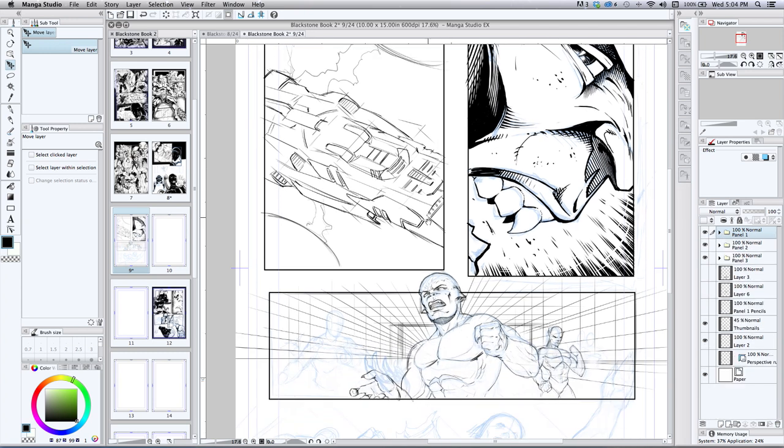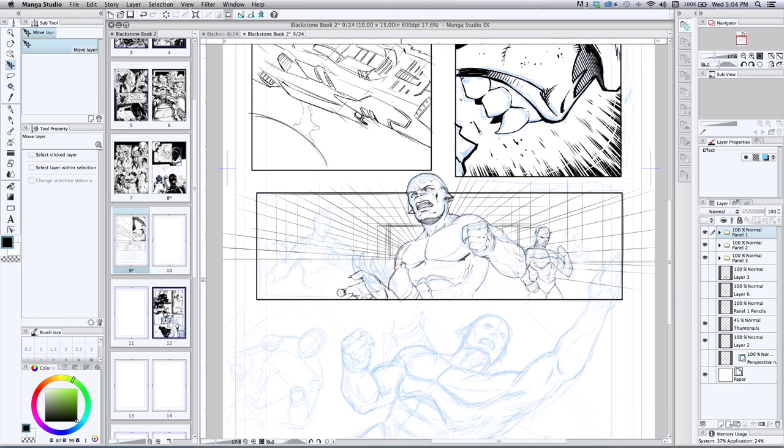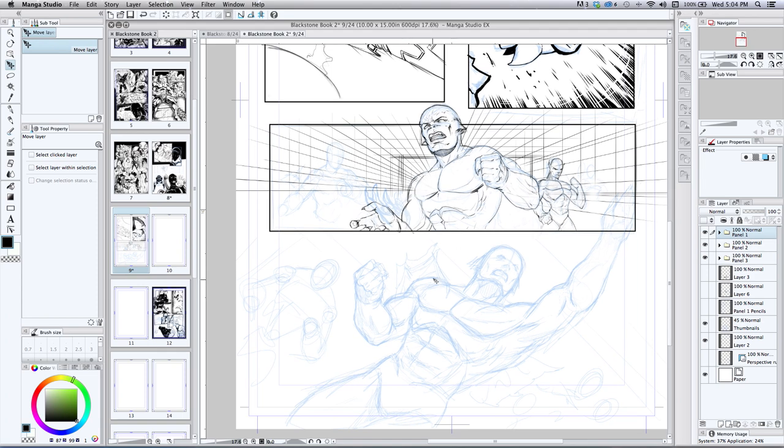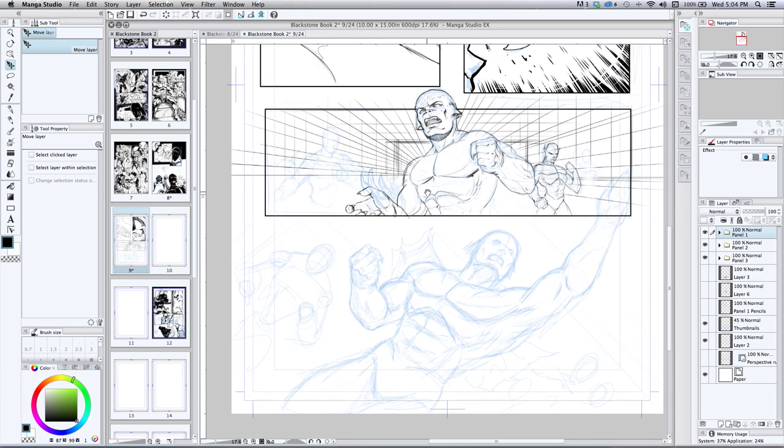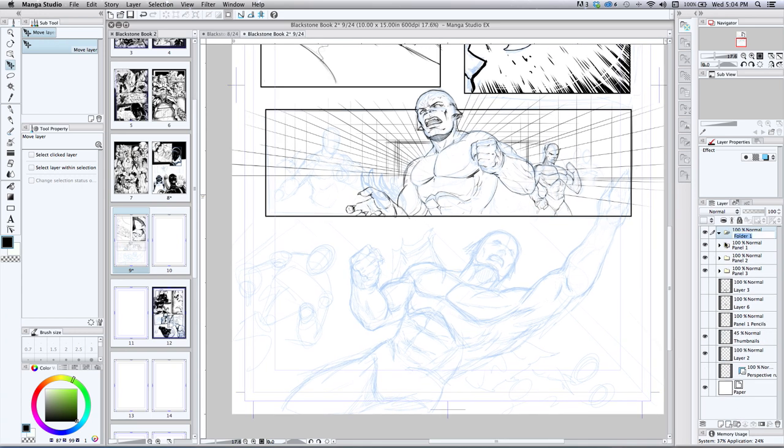Now as I come down here, I'll demonstrate on this — that's panel four. So I'll add another group right here, call it panel four, and move that down in succession. Inside that I'll add another raster layer.